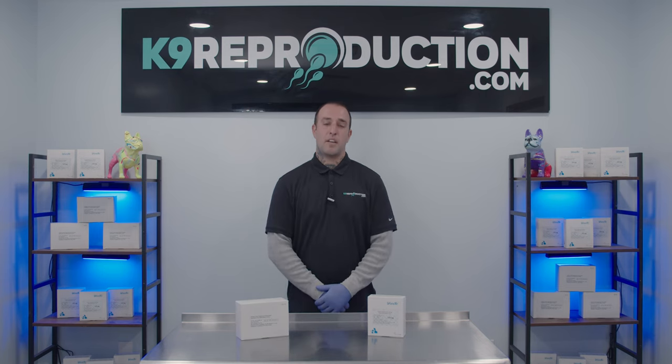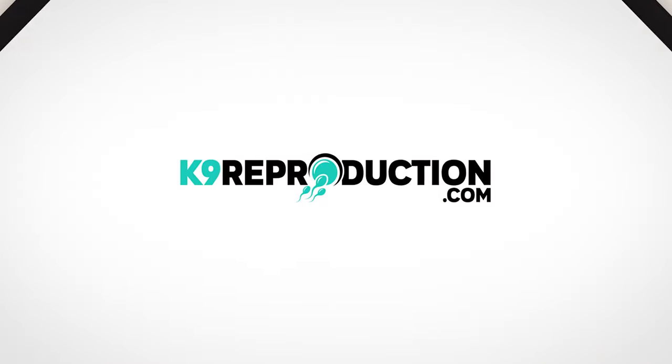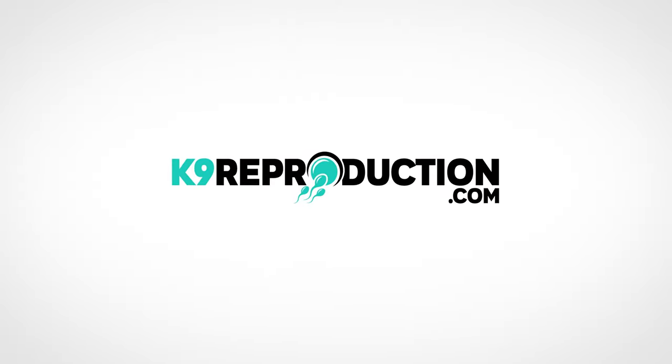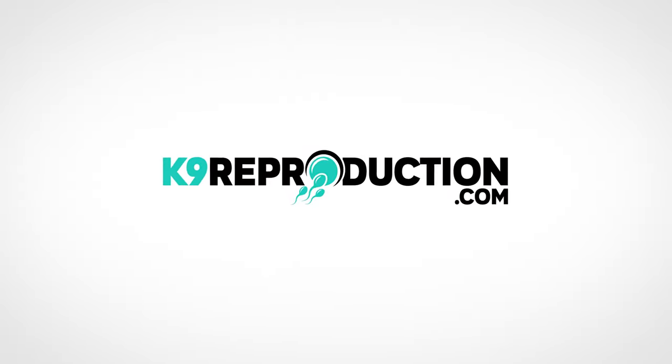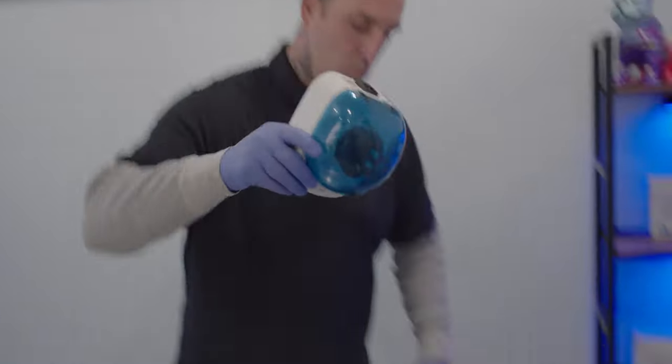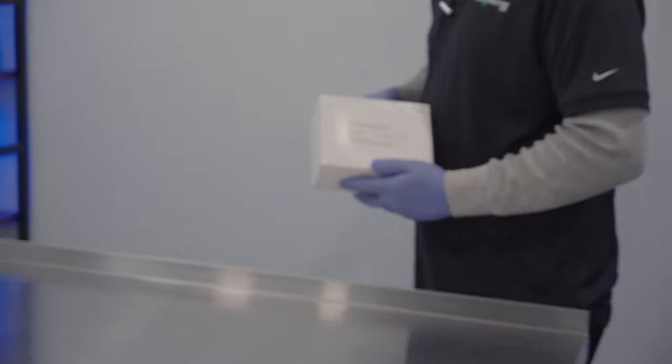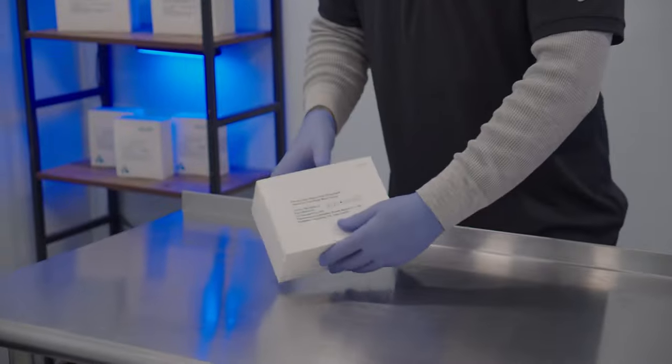Hey guys, this is Travis with K9Reproduction.com and today we're going to talk about WANFO whole blood tests and machine bundles. WANFO now offers a whole blood test option for your WANFO fine care vet machine. This means that you no longer have to centrifuge down your blood samples in order to run a test. Now you can ditch the centrifuge and put whole blood directly onto your test strips.